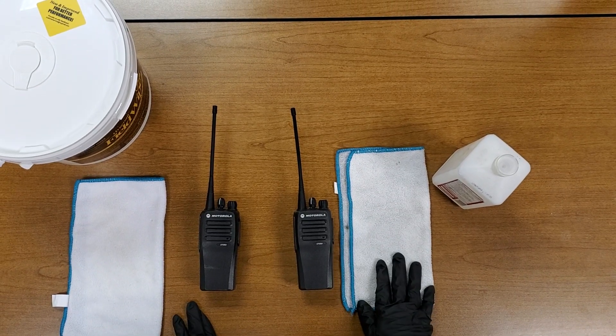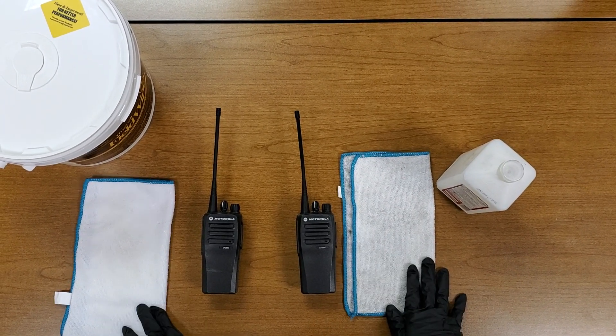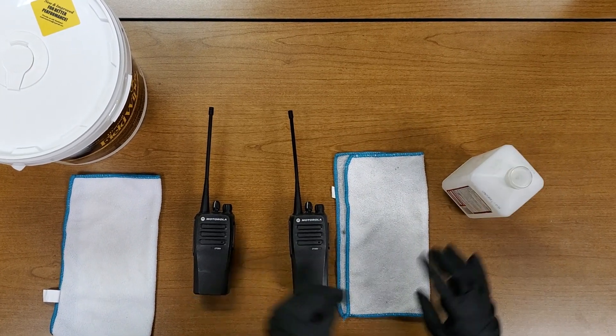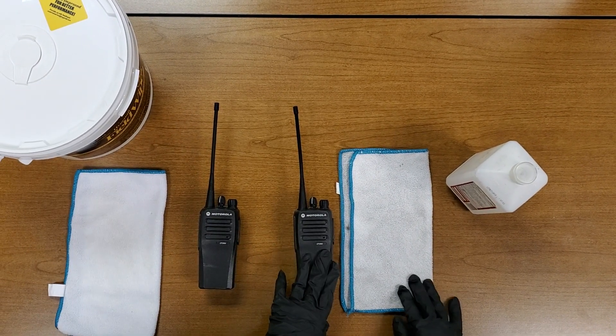Today I'm going to show you how to disinfect and clean two different methods for radios. One method is using rubbing alcohol and the other method is using disinfectant wipes.